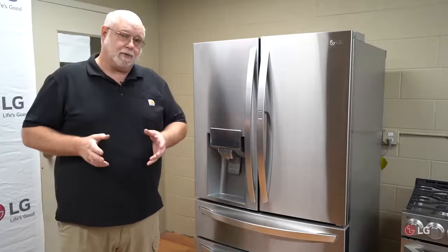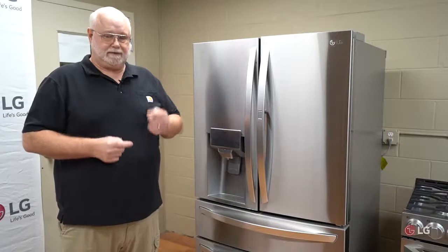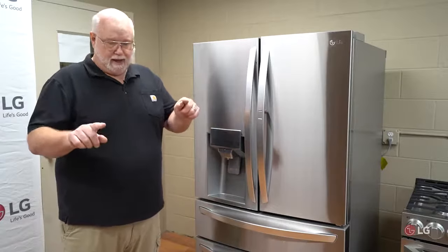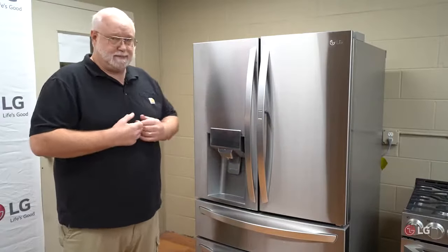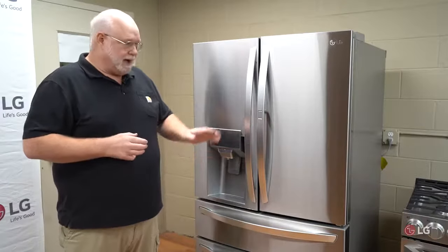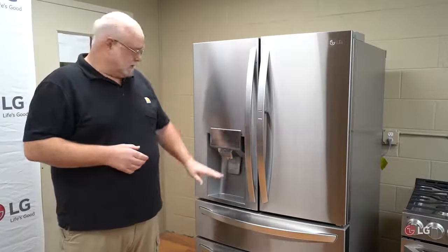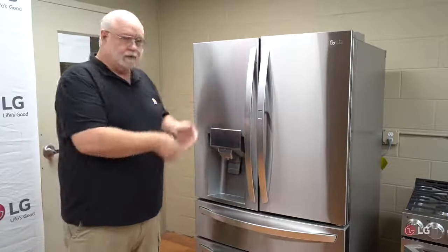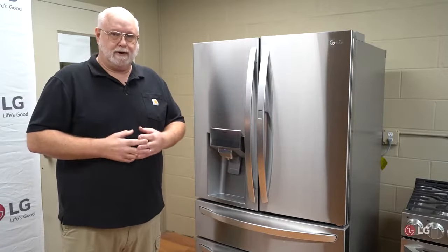The last thing to do when you replace your filter is purge the lines. That new filter is full of air. Every time you dispense, the lines will fill with air and could cause problems — especially for the ice maker, which needs an exact amount of water to make cubes. After installing your filter, get a pitcher and dispense about a gallon or two of water at the dispenser. That gets all the air out of the lines and ensures both water dispensing and ice maker operation are not affected.